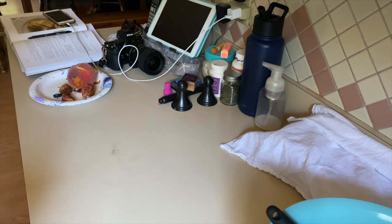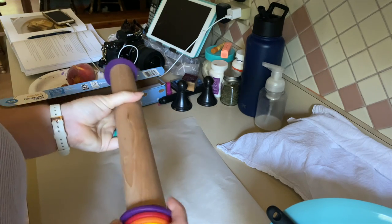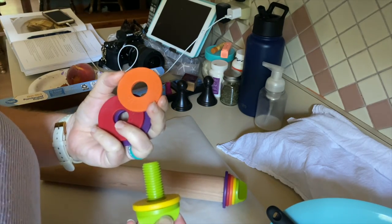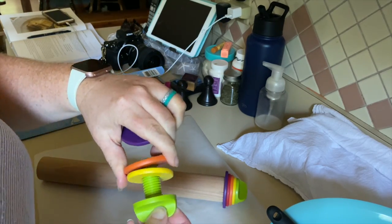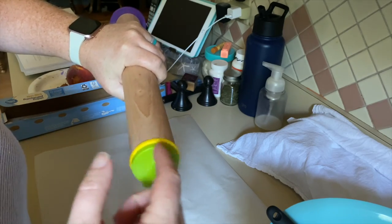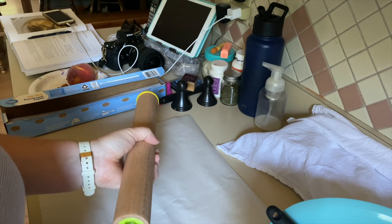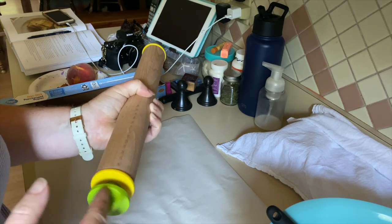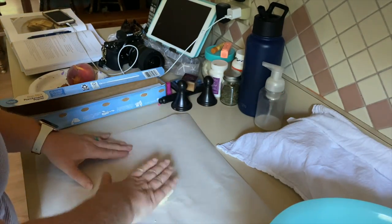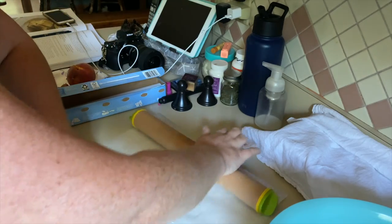I'm going to roll out this dough to be one-sixteenth of an inch thick. I'm using my rolling pin with the handy measuring guide pieces — it just makes it easier. The yellow one is one-sixteenth. You put whatever thickness you want on your rolling pin; this is also great for pie crusts. I'm doing a quarter of the dough at a time. If the dough starts to stick, I'll add some flour.